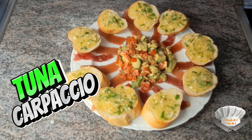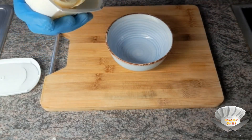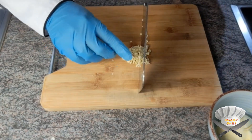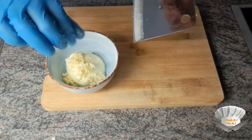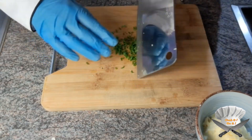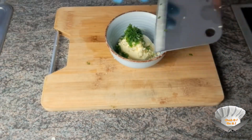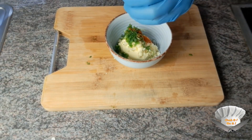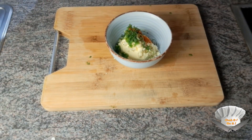Tuna carpaccio, butter, garlic, green onion, a little bit of paprika powder, pepper, salt.